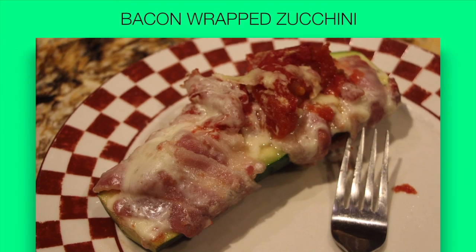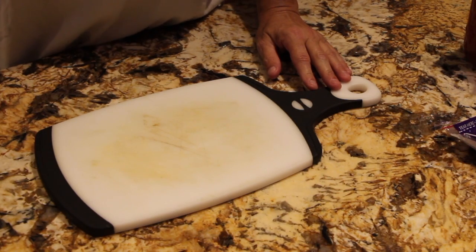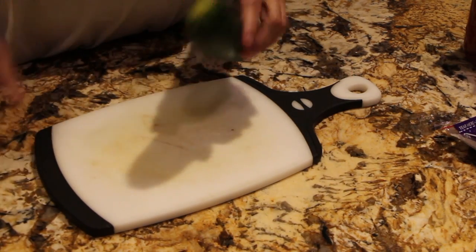Hi guys, thanks for tuning in to another episode of Cheryl's Home Cooking. So let's get started. Welcome to Cheryl's Home Cooking and today what I'm going to show you is my bacon wrapped zucchini.